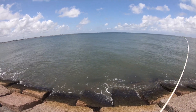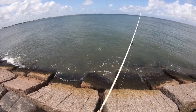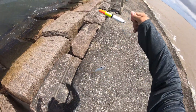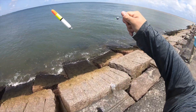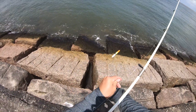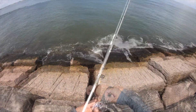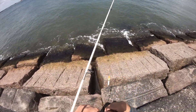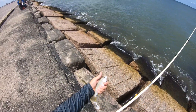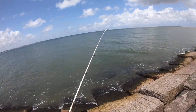All right y'all, so our first fish of the day. What is it? Is it a little sand trout? A little croaker? We had a little something playing with it. Maybe a silver perch. Let's go ahead and get this guy off real quick. Oh man, I'm just happy to get on a fish, man. That was probably my second cast. Already better than I did yesterday. Got this little guy off, and it always feels good to get on a fish really quick.